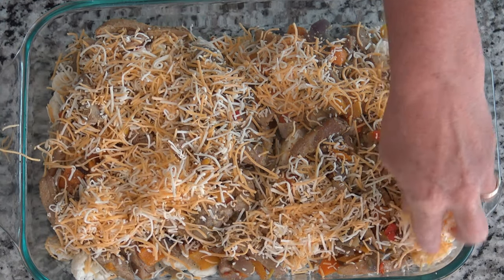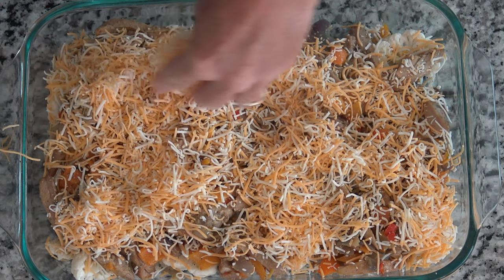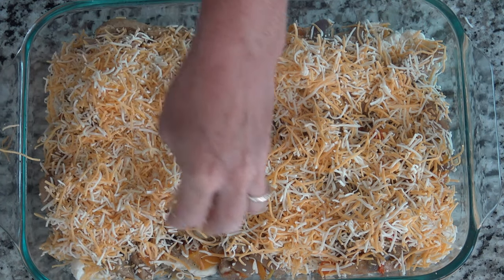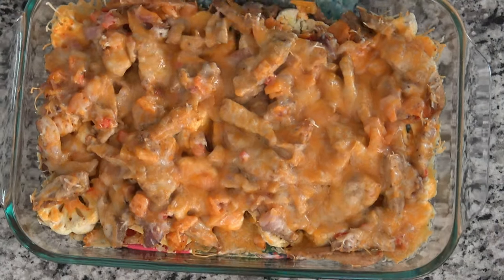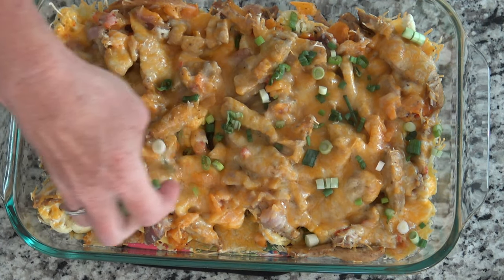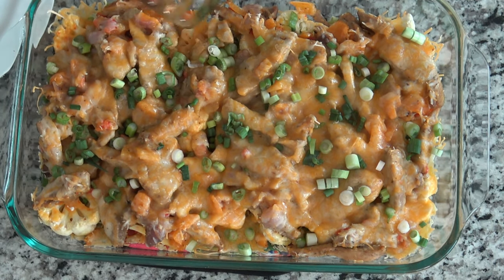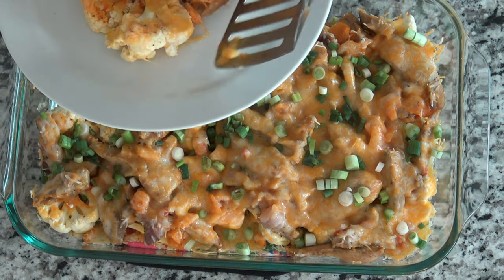Now, what makes a quesadilla a quesadilla? Lots of cheese! I was being a little lazy and bought some shredded cheese — a Mexican blend mix. After you get all your cheese on, put it in the oven at 350 degrees for about 30 to 45 minutes. We're just trying to get that cauliflower cooked, so check it occasionally and make sure it's fork tender. And here it is — sprinkle your green onions on top, and then we are just going to serve this bad boy up. All my friends loved this dish.